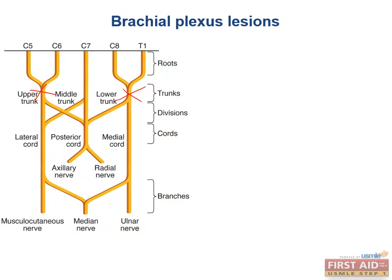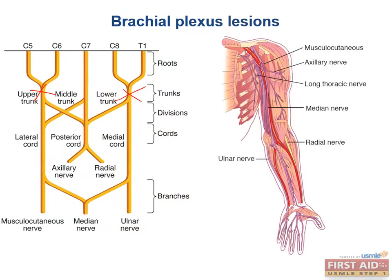The next injuries we'll look at are at the level of the end branches: the median, radial, and ulnar nerves. The proximal portion of the radial nerve is located in the axilla — compression can occur if you have your arm flung over a chair or if you've been using crutches incorrectly.